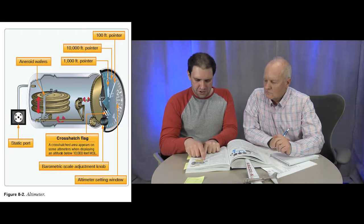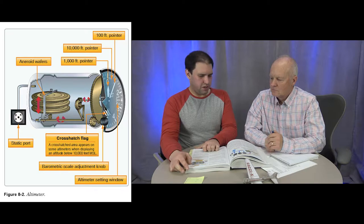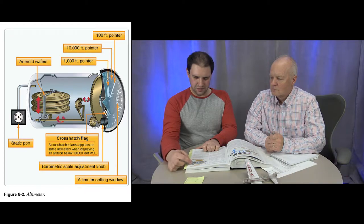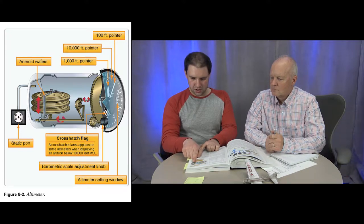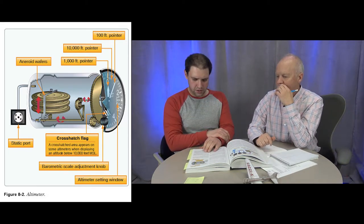Figure 8-2 shows the internal workings of the altimeter — the bellows and how it works through gear ratios to drive the hands. The altimeter also has a small adjustment to compensate for pressure changes in the atmosphere, similar to how a barometer works.